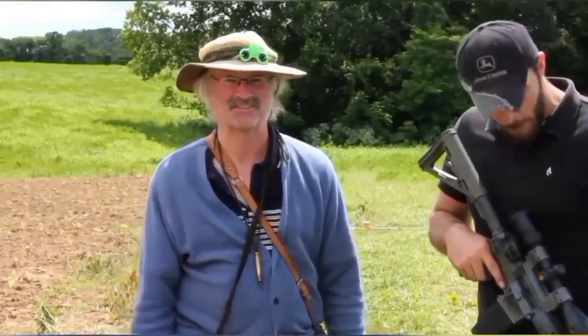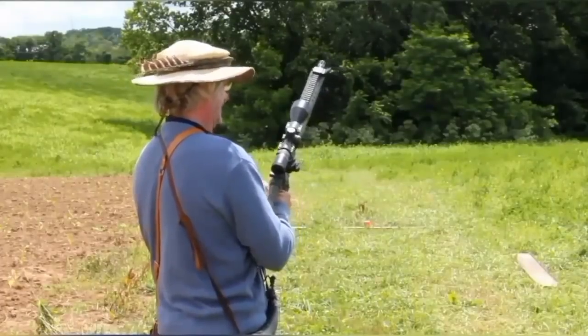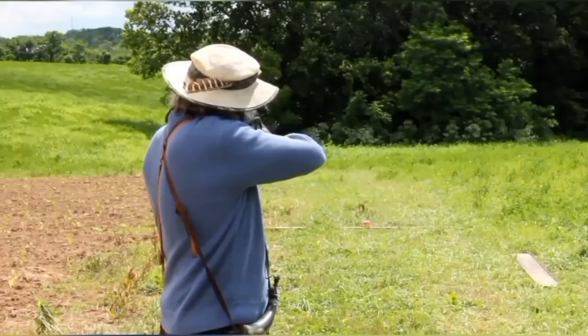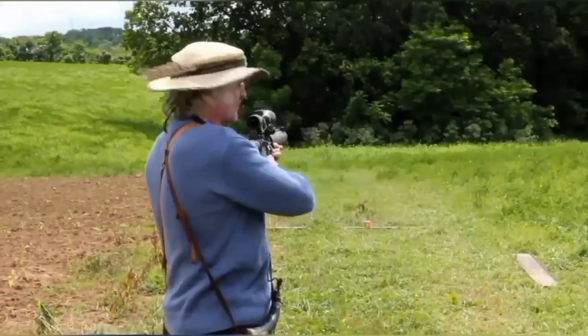Looking forward to this. Now, can you hand me a modern rifle? You have to show me how to use it. All right, all right, I can make this happen. Yeah, you're ready to go. Oh, any time.